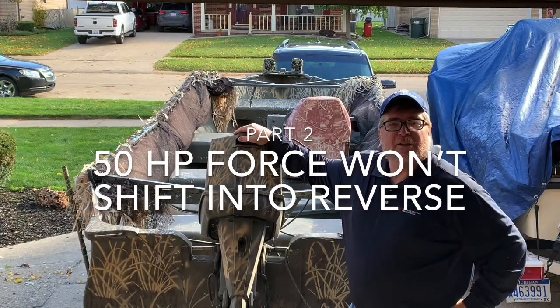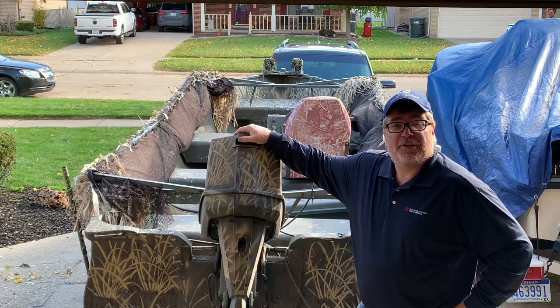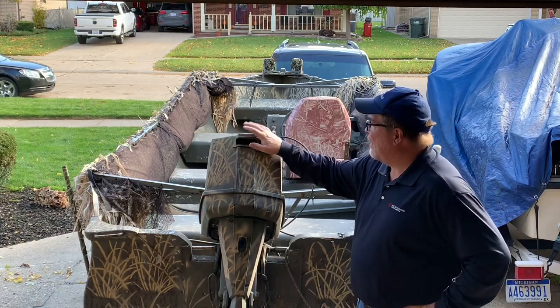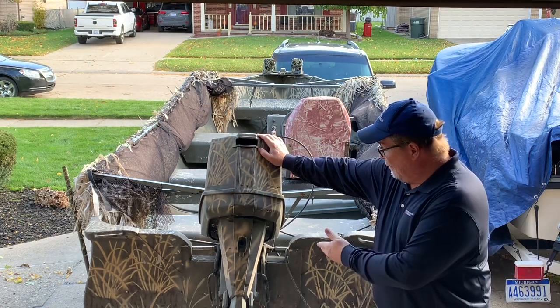Welcome back to the channel, Live to Fish How to Repair. I want to welcome all the new subscribers — I appreciate the thumbs up. I'm back on the 1984 Force wet boat.